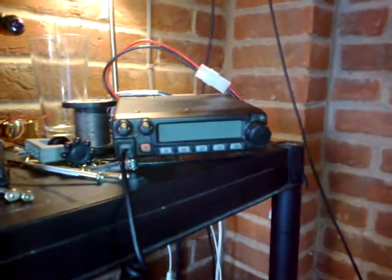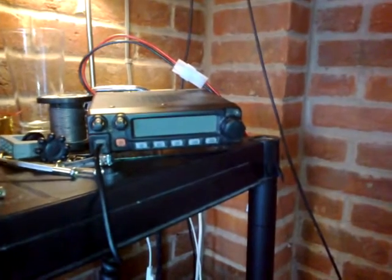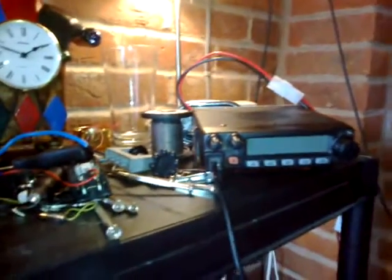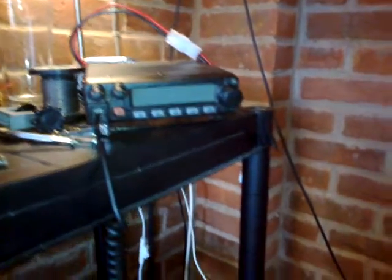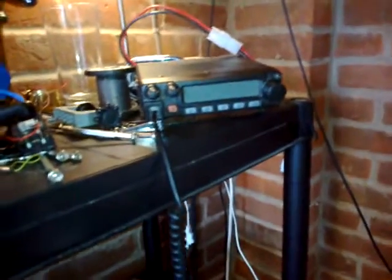These radios are widely available. Most of the ham stuff and CB runs off 12 volts, so I've got a couple of little batteries and a big car battery as backup. All the cells have gone so it won't start a car, but it'll power radios for a long time. You can buy a decent power supply for the house — they can be expensive — but I reconditioned a PC power supply and it kicks out 12 volts. 13.8 volts would be better, but it was free.